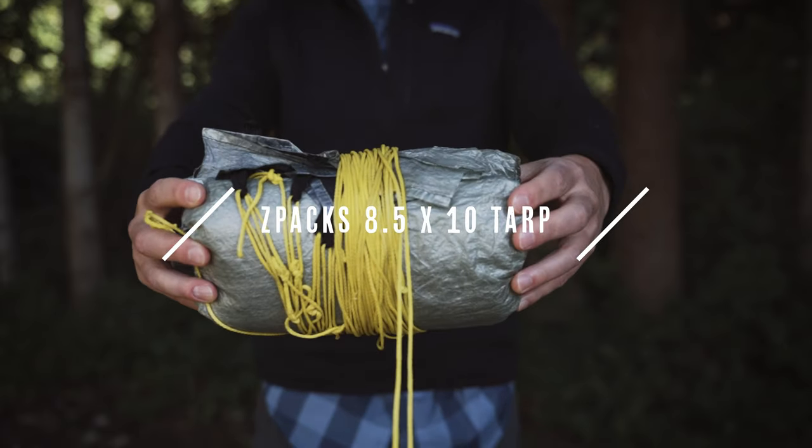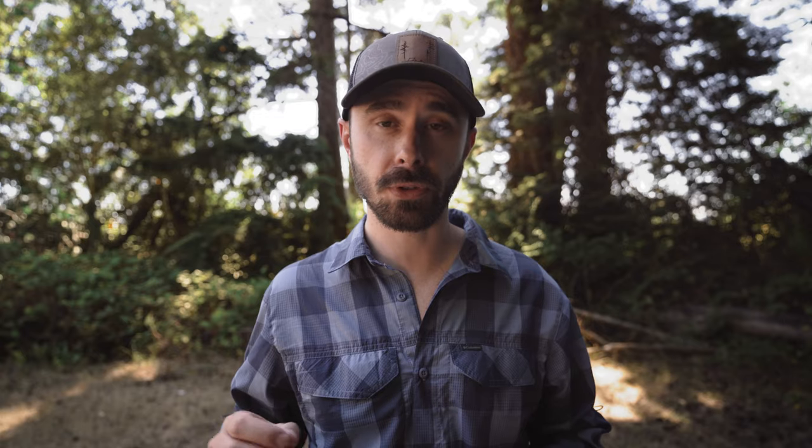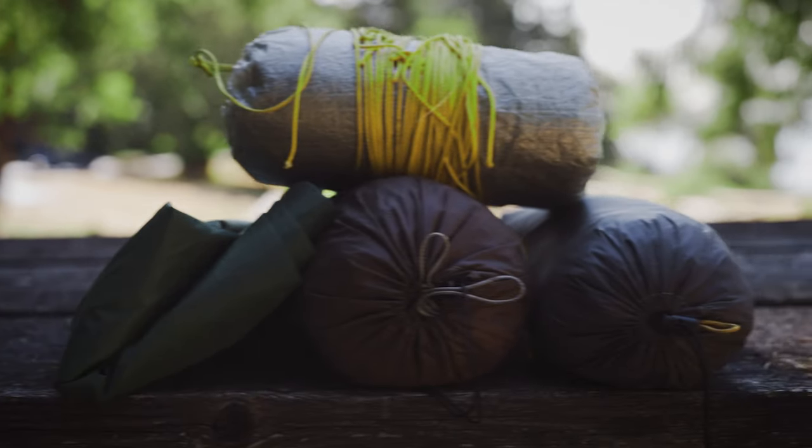First up is my Z-Packs 8.5x10 tarp, and I absolutely love this thing. It's my primary shelter for solo backpacking, and while I do have a lot of tarps, this one is definitely my go-to.